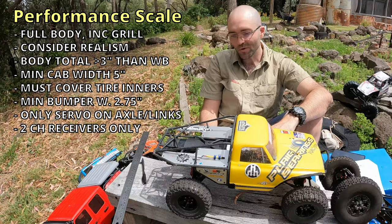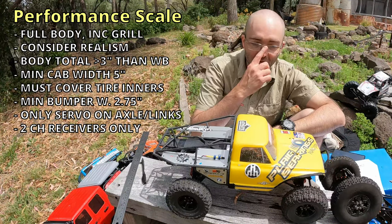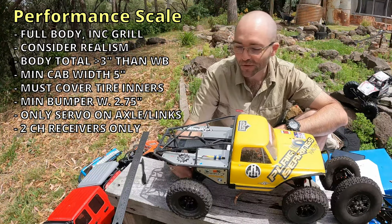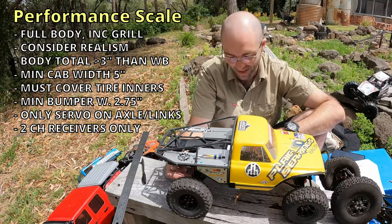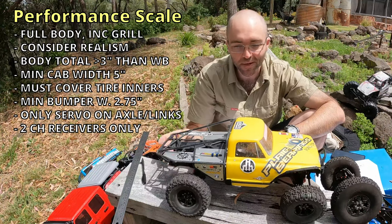Consider realism, the rules say. No electrics other than a steering servo are allowed to be mounted or fixed to axles or suspension links — so you can have an axle-mounted servo, but that's all. No other electronics can be mounted there, so you can't park your receiver on the axle to save weight. Receivers are also limited to two channels only — throttle and steering. I had planned to add a diff lock in the rear, but that last rule stops me from being able to do that.